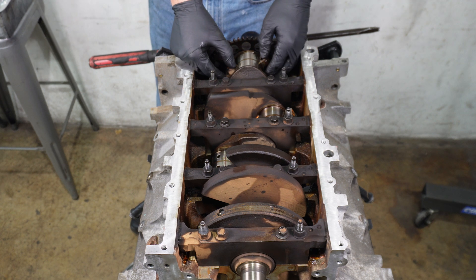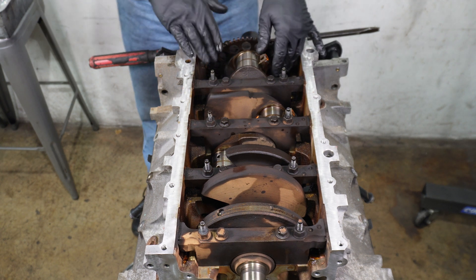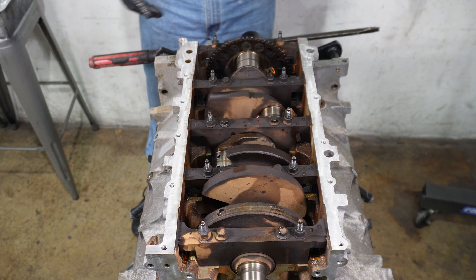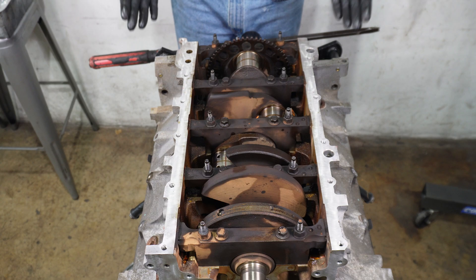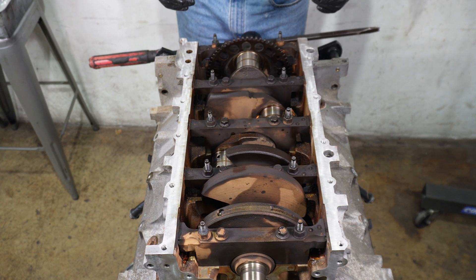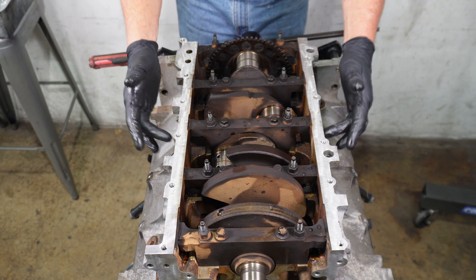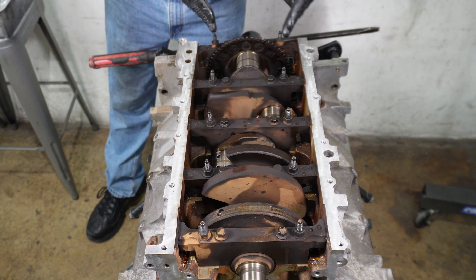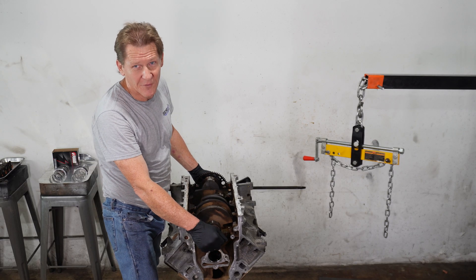We can just push these rods down, trying not to turn them, just so that they clear our crank. Now we can work on getting our main caps off. LS engines use six-bolt, cross-bolted main caps, so the first thing we want to do is release all of the side bolts, then the outer bolts, and then the inner bolts. Now we can carefully lift the crankshaft out.